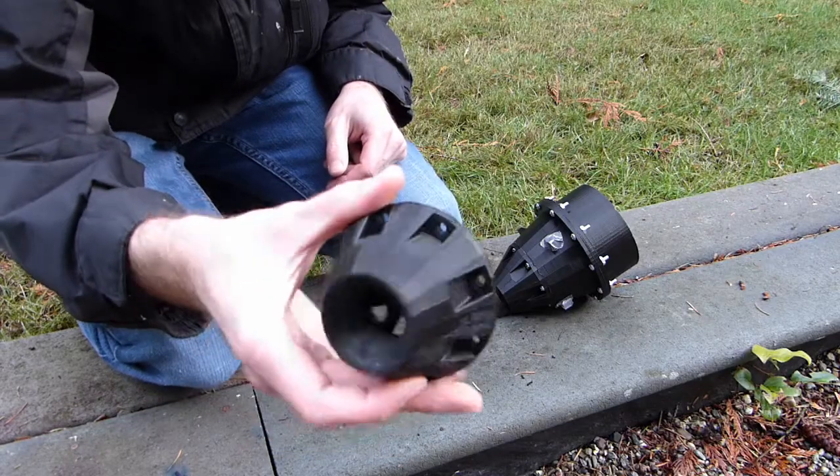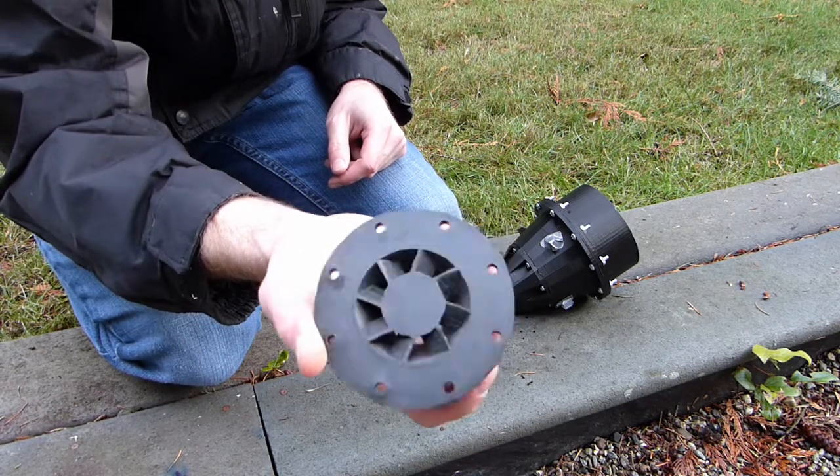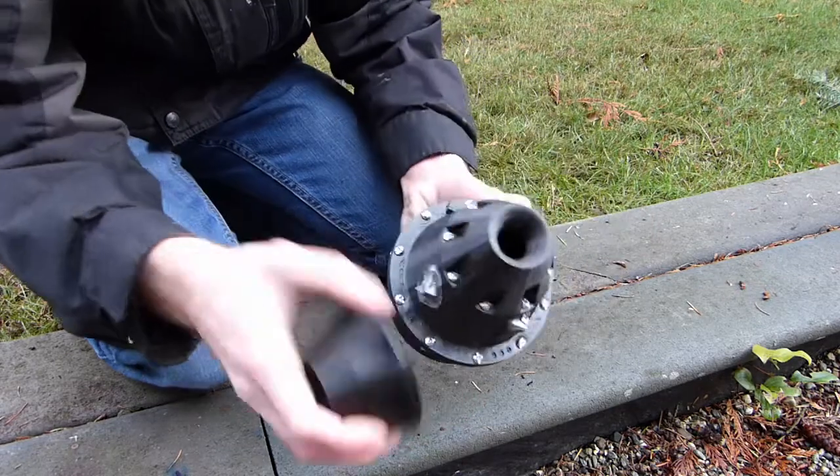So that was testing with this one that has the loose veins — you can see right through them, but you can see that they're there. And then next I'll do some testing with this one.